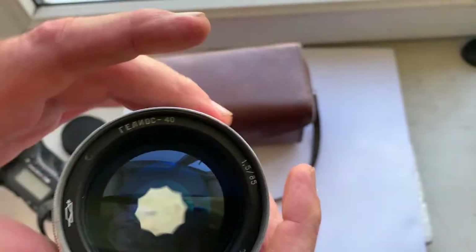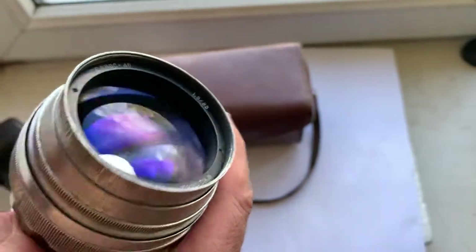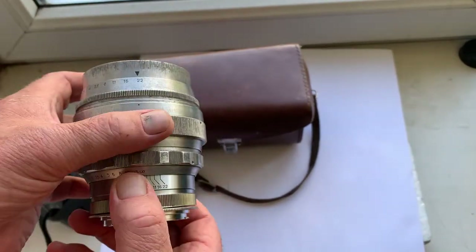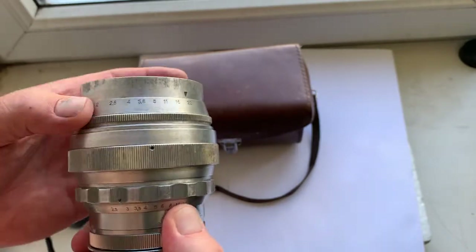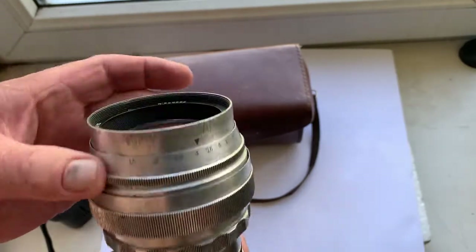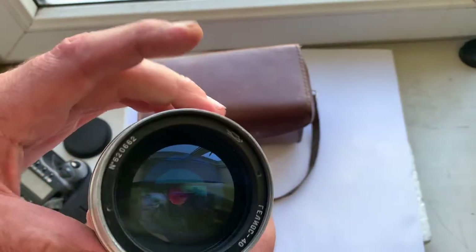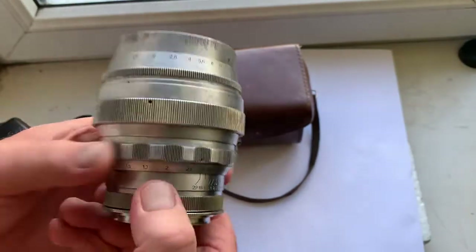The diaphragm works well and the diaphragm is dry. Look carefully at this lens — first diaphragm ring, second diaphragm ring, and focusing ring.